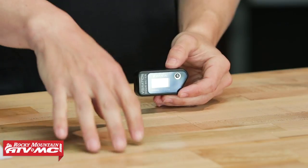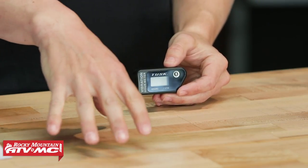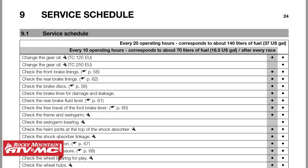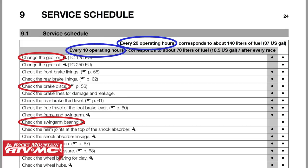It's also going to help you know when you should be doing specific jobs on your engine and other parts of your motorcycle or ATV. If you look at your service manual, they give recommendations of when you should be doing particular jobs on your engine at certain hour intervals, so having one of these helps you keep track of that.